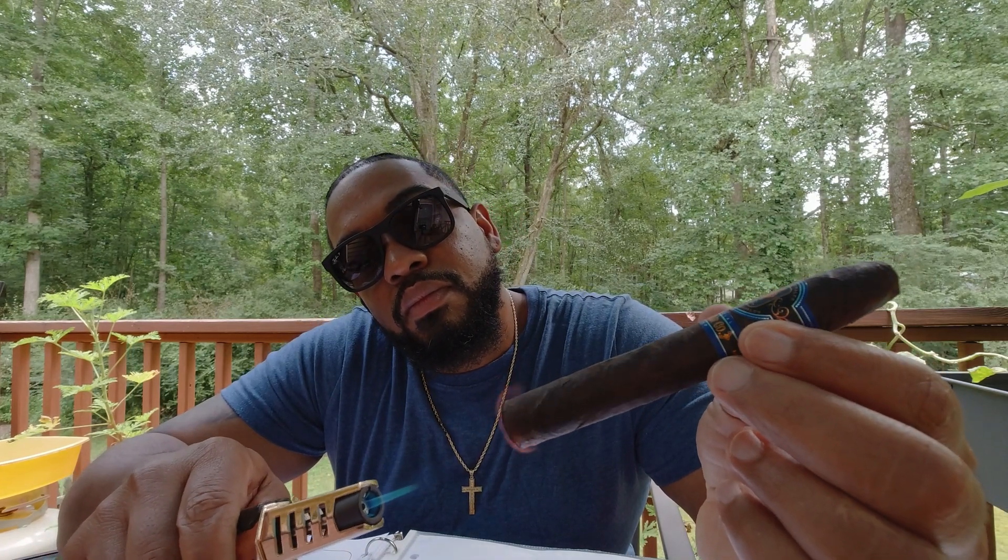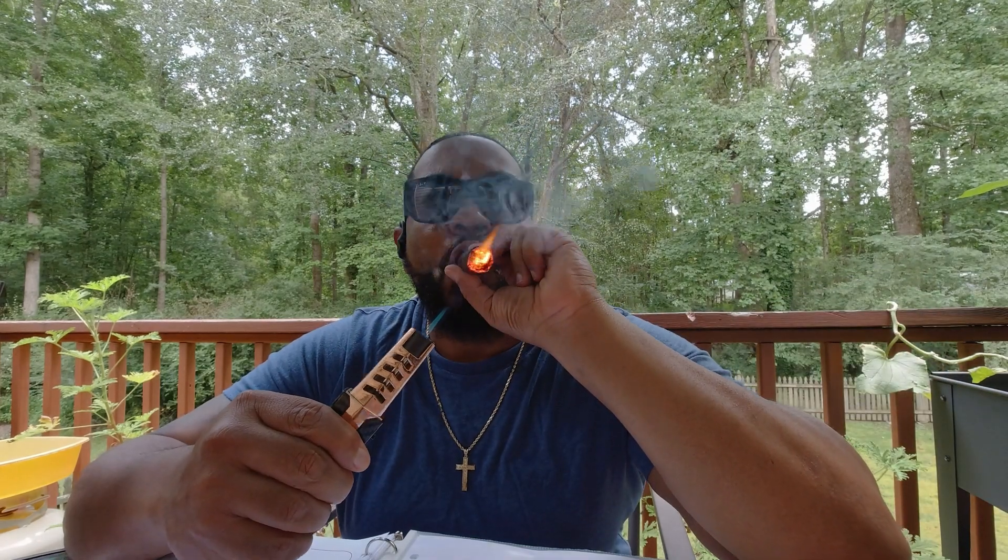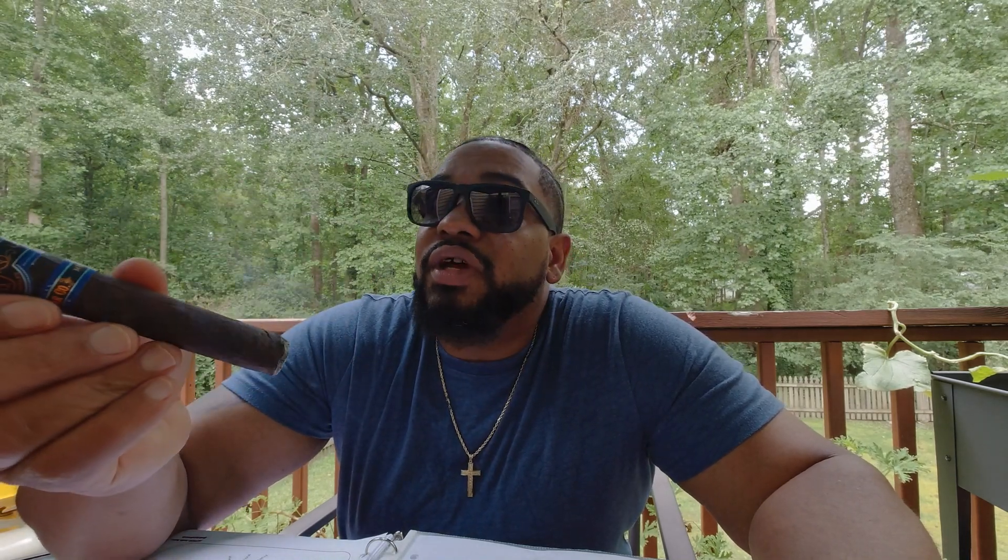This is a full-size cigar. It comes in a 52 by 6 torpedo. MSRP runs at about $12 per stick. This is number one of six blends, and he also has an unreleased one that he sent me as a kicker and taste tester — it's very very good.